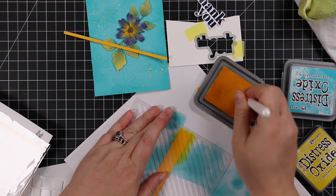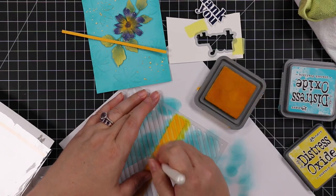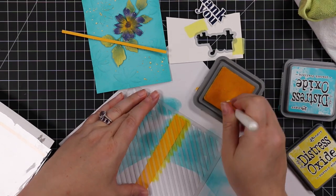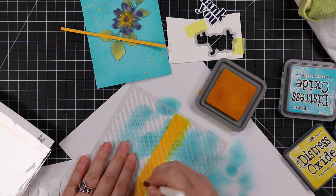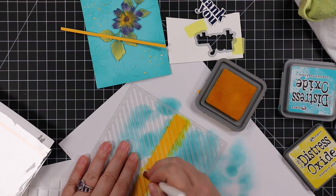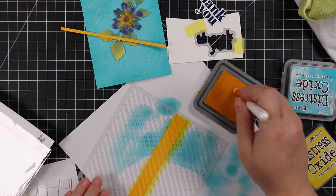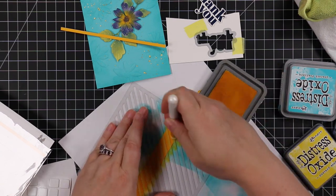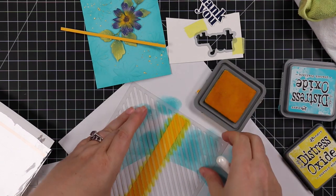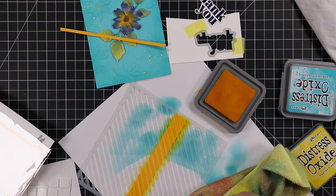I pulled the stencil out and it still had a little bit of tack to it — not a lot but enough. With stencils that have very long open areas, apply your inks or paste in the direction of the stencil so things aren't moving around. I applied Mustard Seed oxide ink with the detail blending brush in the direction the stencil went.